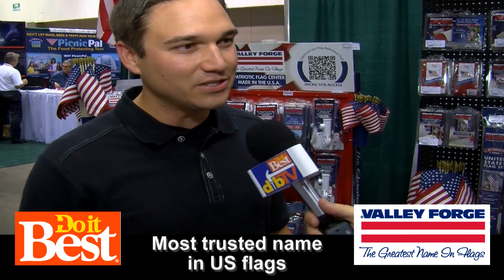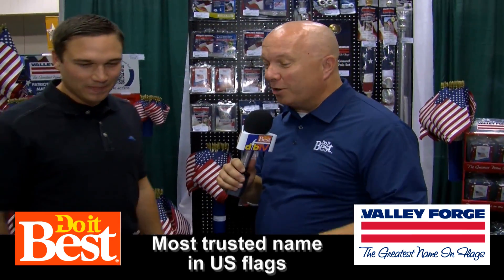Valley Forge was founded in 1882 and it's the number one brand and most trusted in American flags. And believe it or not, there's a flag flying on the moon right now of ours. Like right now? Right now. I'll have to take your word for it because it's a long way away.